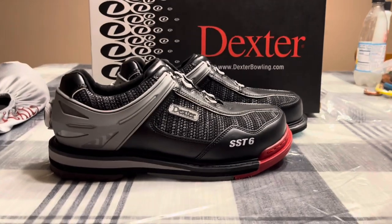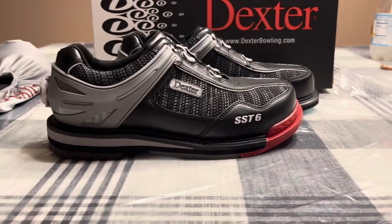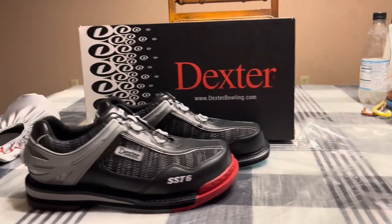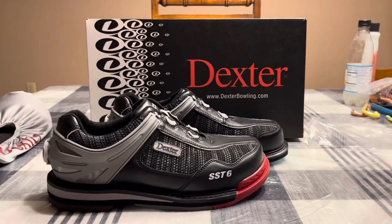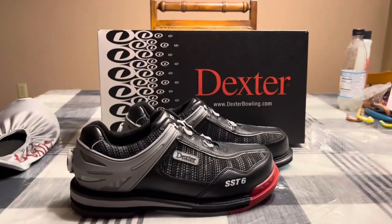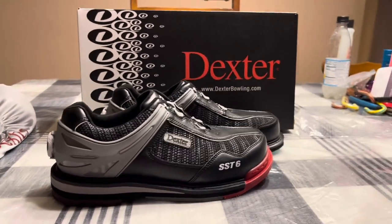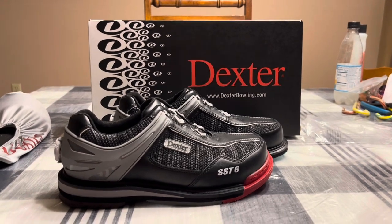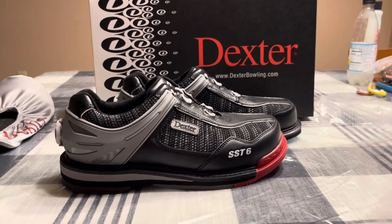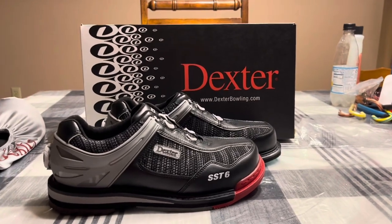If you've ever heard of Bowler X, it's a website where these SST6 Hybrids — the blue ones and the red ones — are on sale for $129. They're originally $219, so for me that's a steal, which is why I got them. My other shoes were a little tight. There will be a link in the description to go to Bowler X and get yourself a pair. Stay tuned for the shoe review and the new Blue review — thank you, bye!